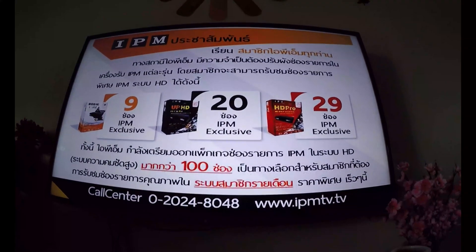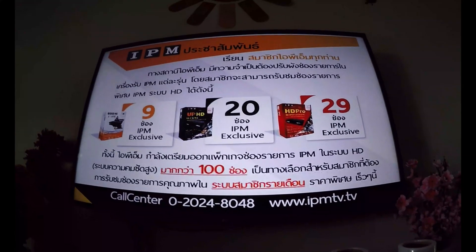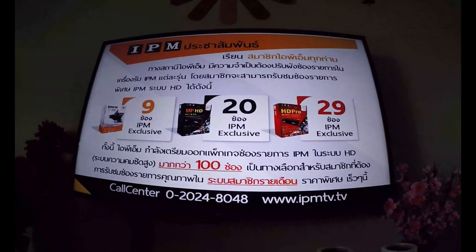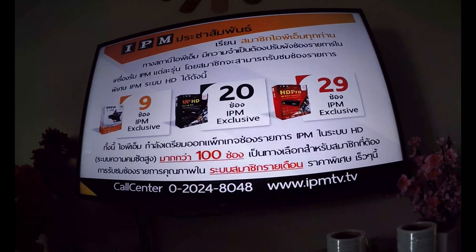Currently IPM is changing their satellite to TICOM 6 or TICOM 8 because TICOM 5 is discontinued, so you won't receive certain channels.